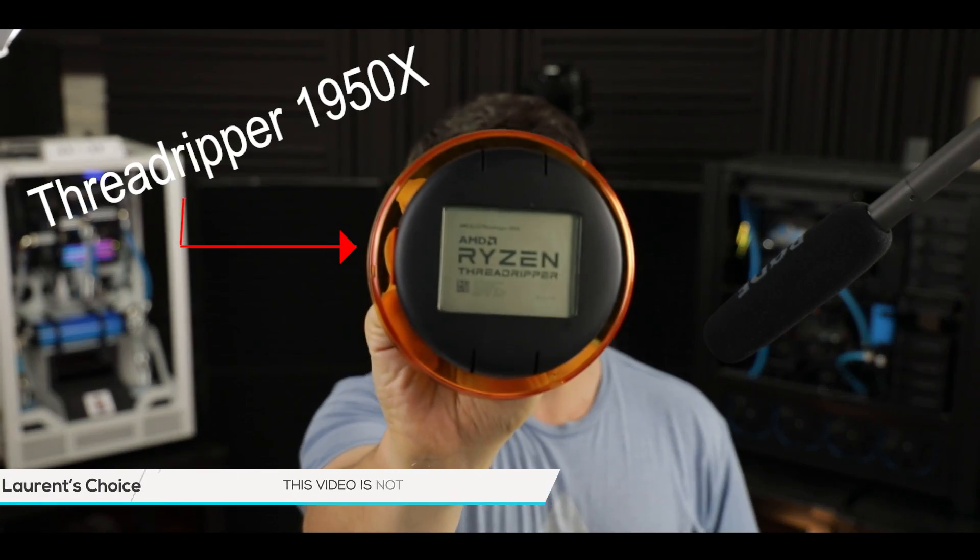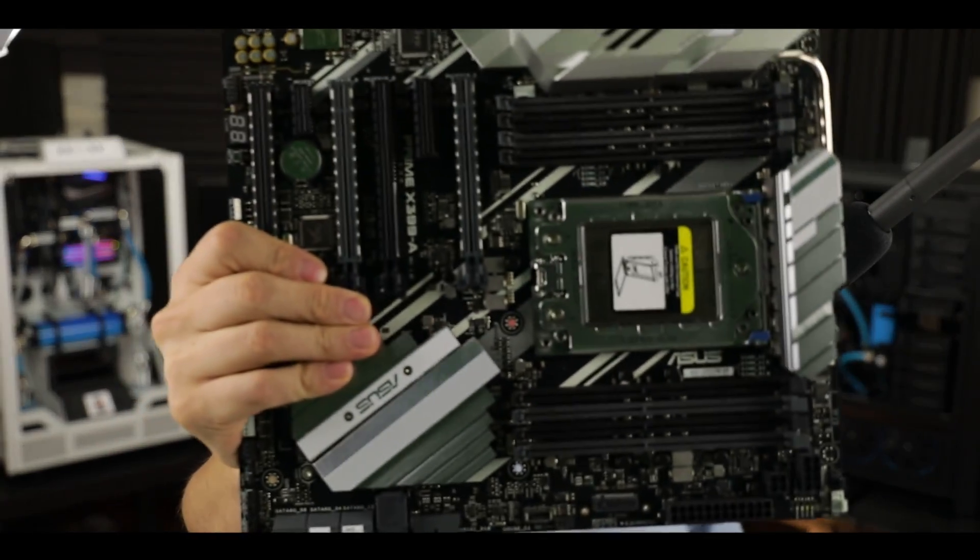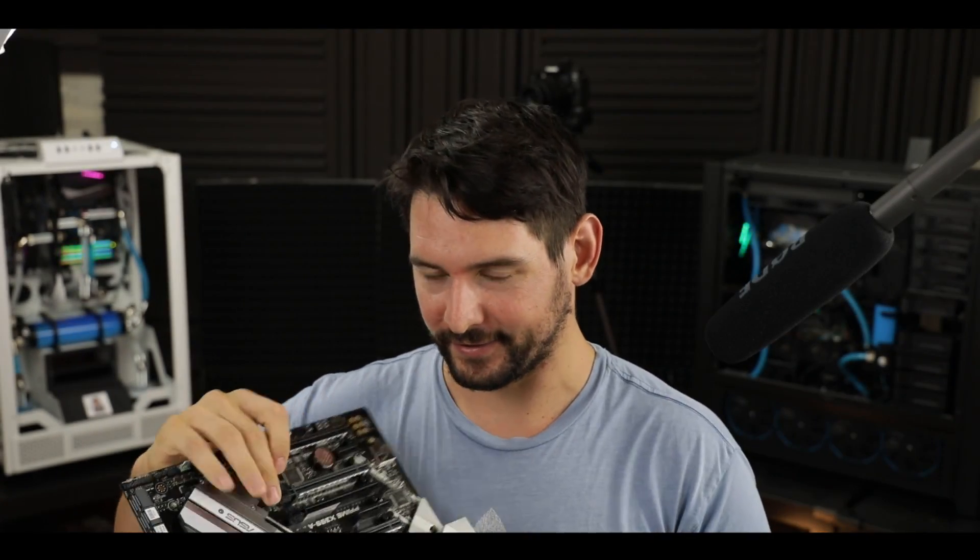Today I have something extra exciting. As you may already know, I have been holding on to this for the past 10 days but had no motherboard to try it on. Well, this morning I received the Prime X399-A from ASUS. You might think that I'm very happy — and indeed I am.